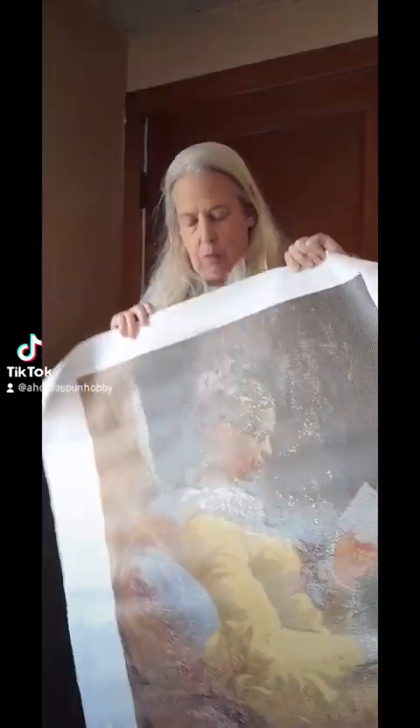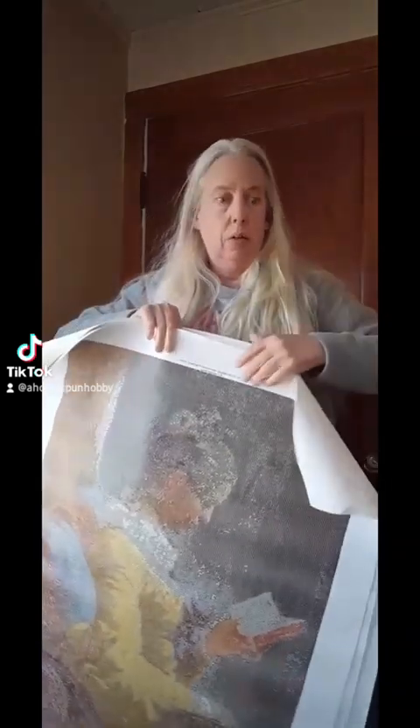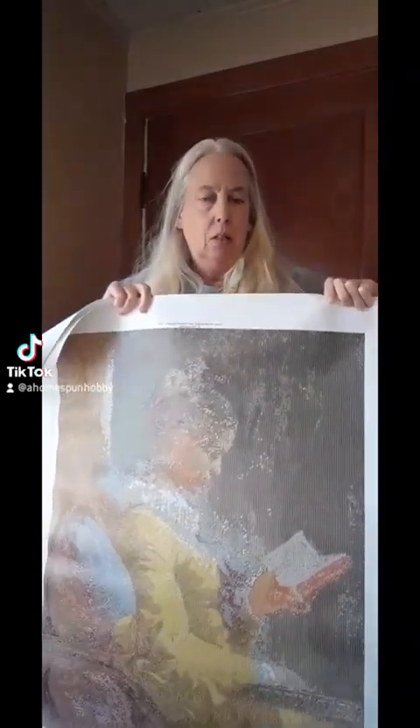Let's see if I can zoom in enough so you can see the symbols. This has over a hundred colors in it, so there are symbols besides letters and numbers. This would be for an advanced diamond painter.